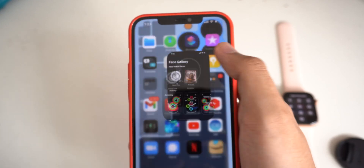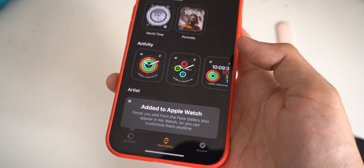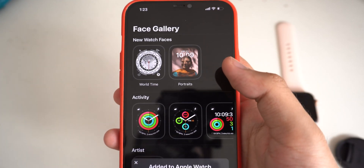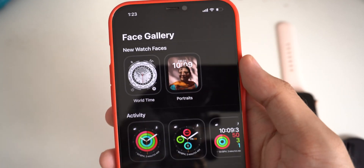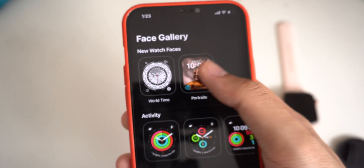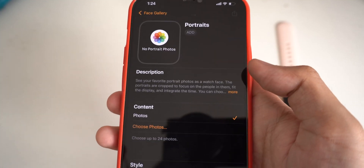On your phone, you need to go to the Watch app. Under the Watch app, you're going to see a face gallery. When you click on it, after your watch updates to the latest version, you're going to see new watch faces where you can put the portrait mode as your watch face by going ahead and clicking on this one.